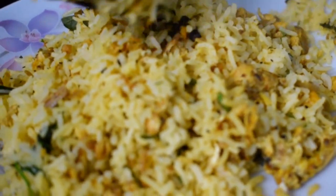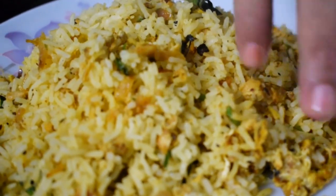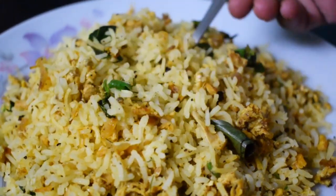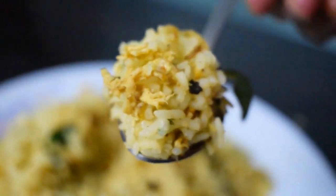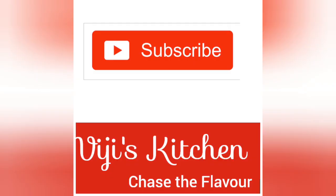Now serve in a plate and try to dry the rice well. This will work out as your favorite dish — it has all the spices and a very good flavor. Try it! Subscribe to Viji's Kitchen. Thank you so much!